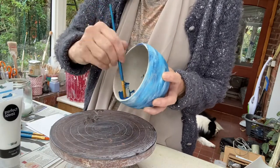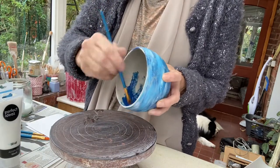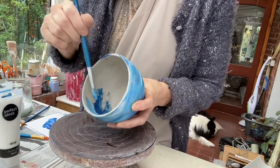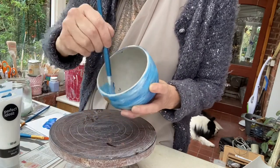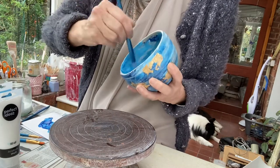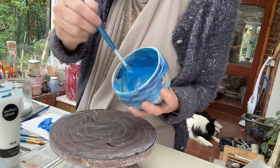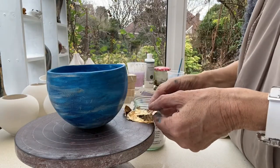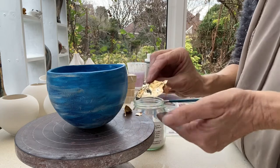I'm putting on acrylic paint — I've got a dark blue, a light blue, and white. I'm just painting this on. I've speeded it up so you can see how quickly you can put all the different colors on. The acrylic paint goes onto the surface really nicely and looks really good.